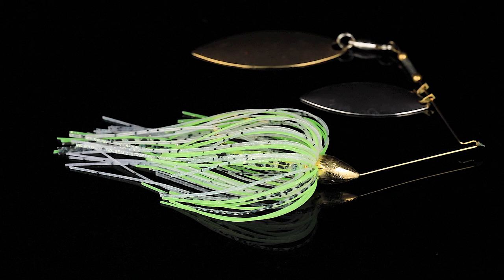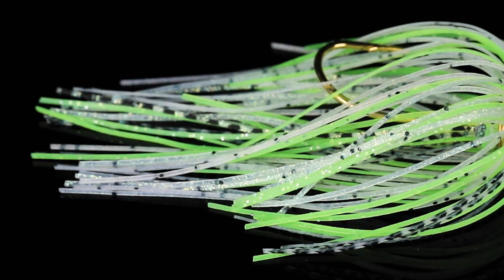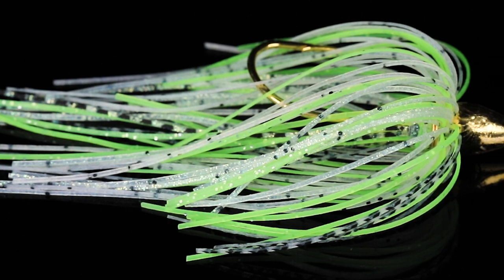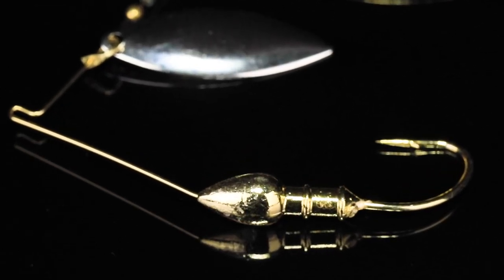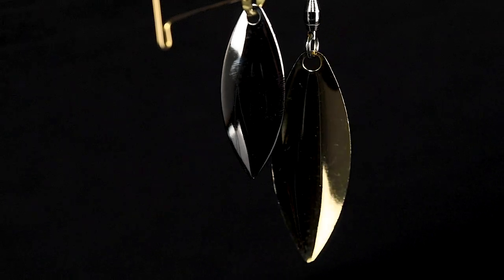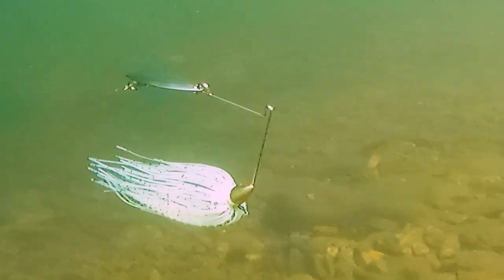Lure number one, we've got the quarter ounce War Eagle Gold Frame Double Willow Spinner Bait in the color Spot Remover. This color recently came back into the War Eagle line, and the first place you're able to get it is in the Banking Creek Tackle Kit. This is an excellent chartreuse shad imitating color that works great in stained or off-colored water. It's got a gold frame, gonna shine brightly, double willow blades gonna offer some good vibration and a lot of flash. It's gonna be a great option for casting out into deep holes of water, retrieving it very fast near the top of the water to get some vicious bites.